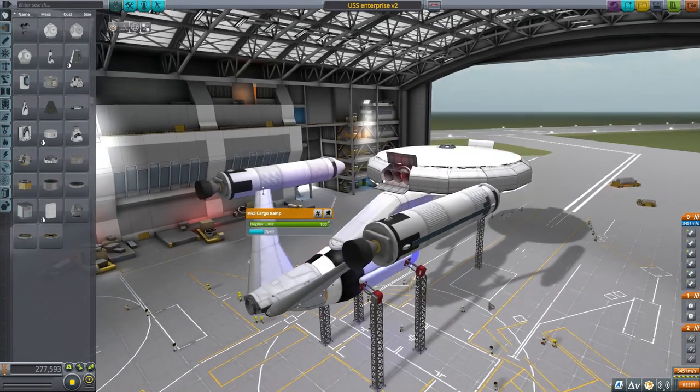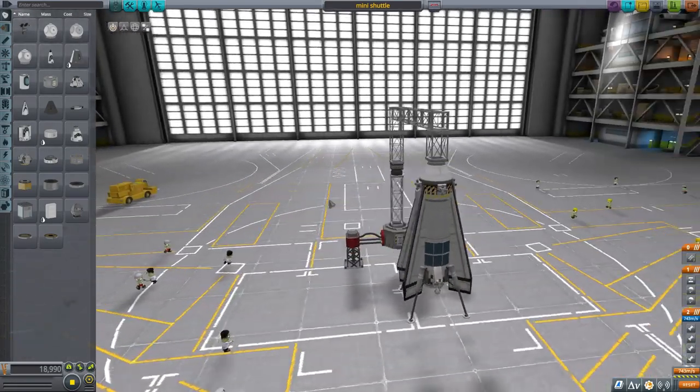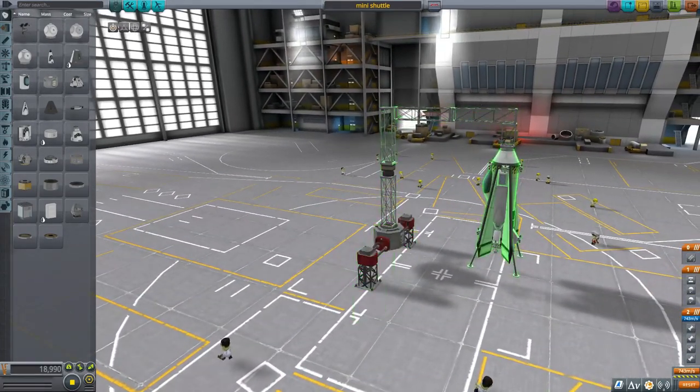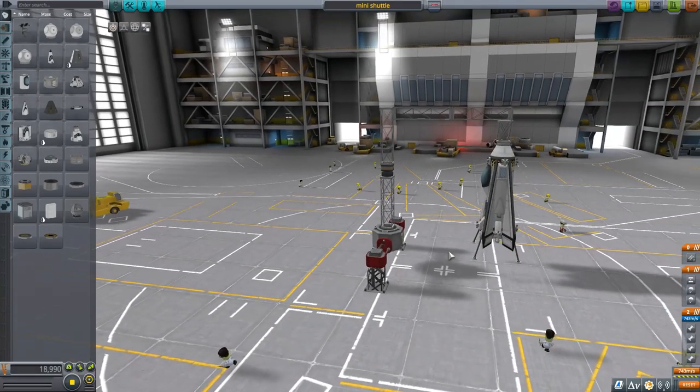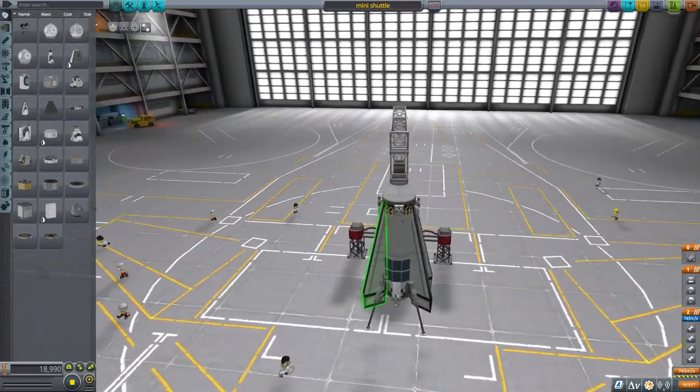Let's load up the spacecraft that I built so you can see what I came up with. Here it is — it's a little weird with this launch platform because I needed it to be a sub-assembly so I could potentially move it over to the other craft later.